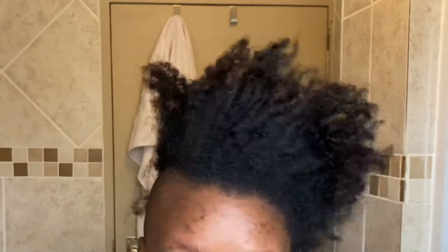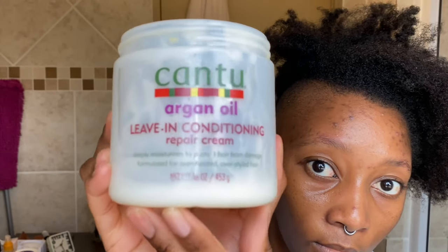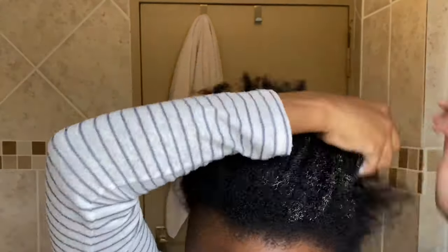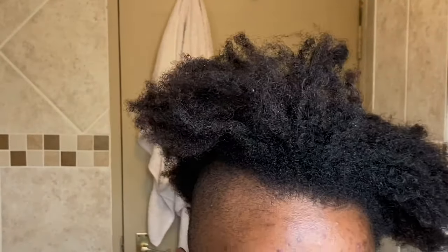I'm just spraying water throughout my entire head to make it easier to manage and so that when I comb through it, it does not break. I'm going to use this leave-in conditioner — it's actually my favorite leave-in conditioner — and I'm just going to massage that throughout the entire head. Make sure it's really in there; you don't want dry hair.